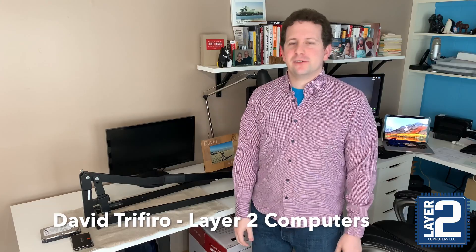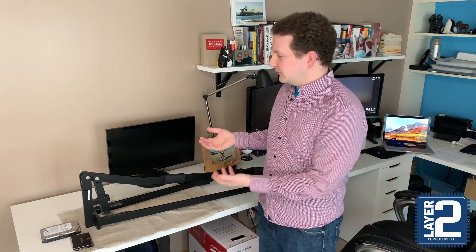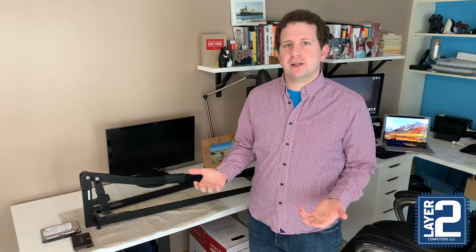Hi there, it's David with Layer 2 Computers and this is our hard drive destroyer. I'm going to give you a demo so you can see how we take care of destroying your hard drives, making sure there's nothing readable on them before we recycle them for you.